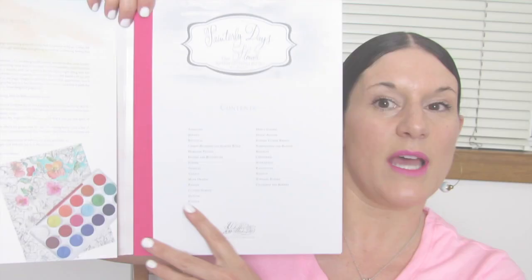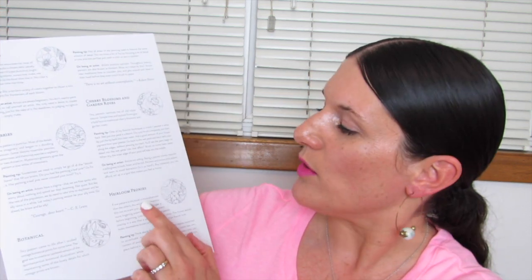You guys ready? Let's crack it open. Here's how it looks when you open it up. She gives you a contents of all the pages. And I love it because she does a little write-up on berries, botanical, heirloom peonies, cherry blossoms, and garden roses. She does a write-up for each category of drawing in her book. She talks about her experience with that particular thing, why she likes it, why she's drawn it, and some painting tips. So I really like this book. It's very gently guided and really well done. The paper feels very thick.